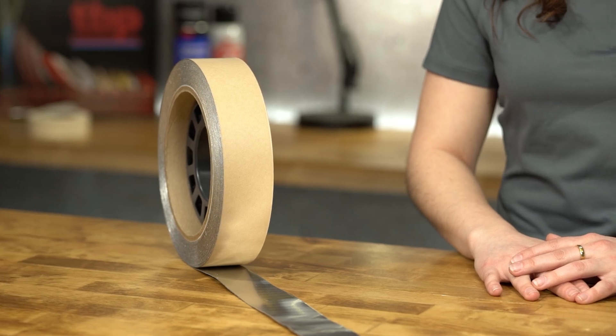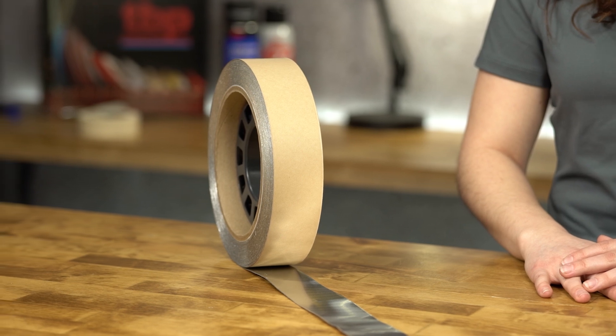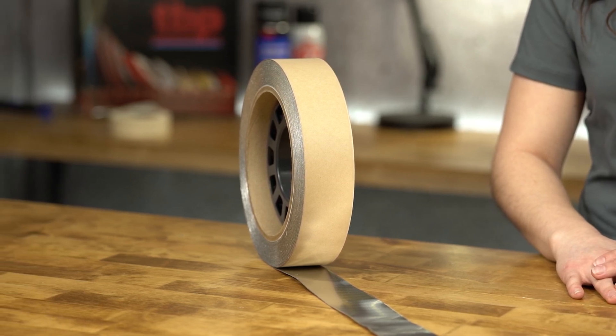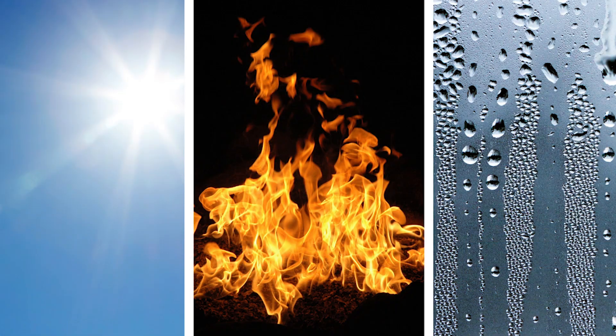3M Damping Foil Tape 2552 is an aluminum foil-backed anti-vibration tape with a viscoelastic acrylic polymer adhesive. This tape is specially engineered to withstand resonant vibrations through temperatures ranging from negative 25 degrees Fahrenheit to 175 degrees Fahrenheit, and can endure exposure to weathering, moisture, flames, and UV rays.